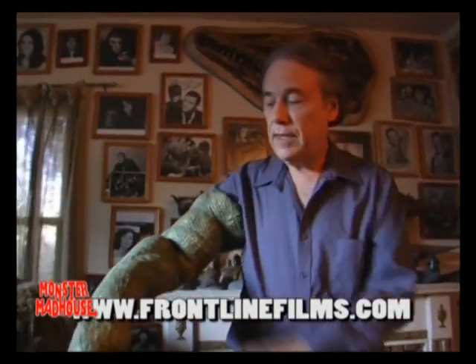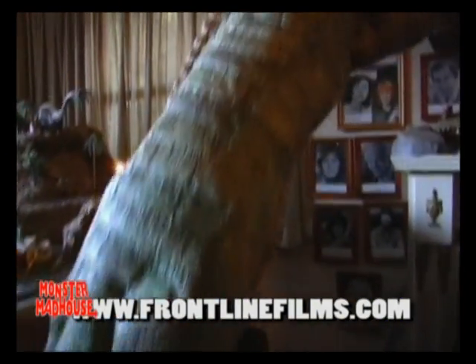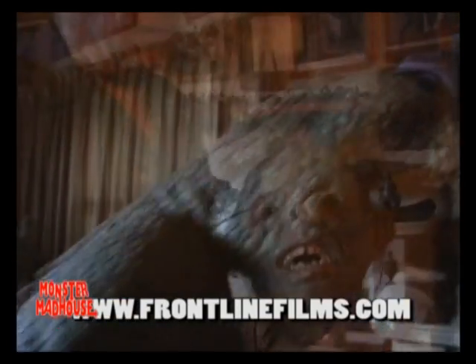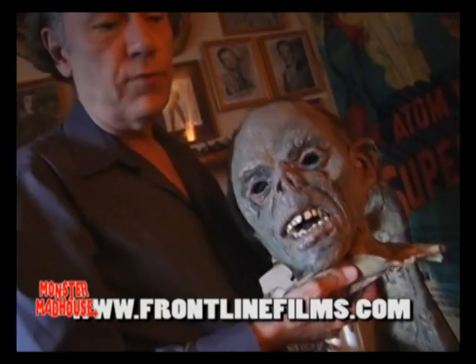It's starting to fall apart now — it's getting kind of old. All my dinosaurs work for scale in my films. The latest was featured in Blood Scarab, which is the latest movie we did.